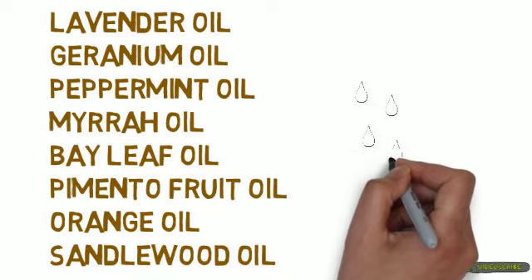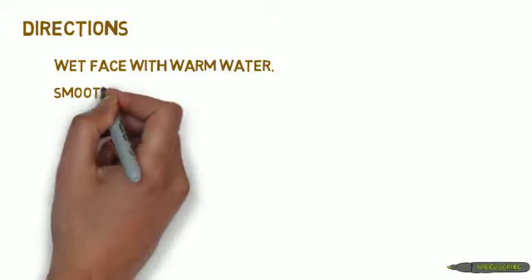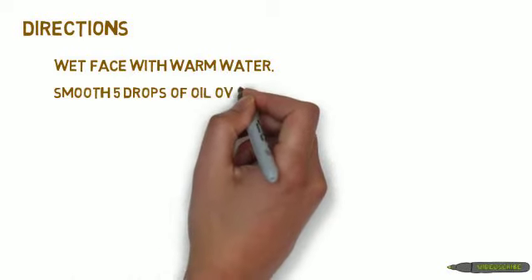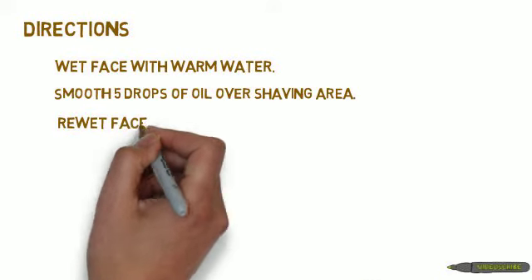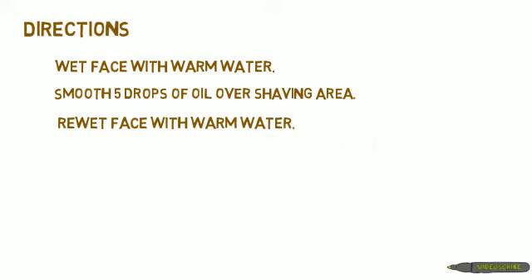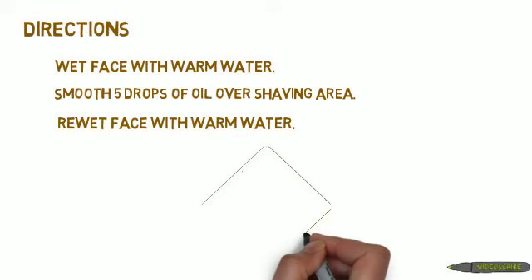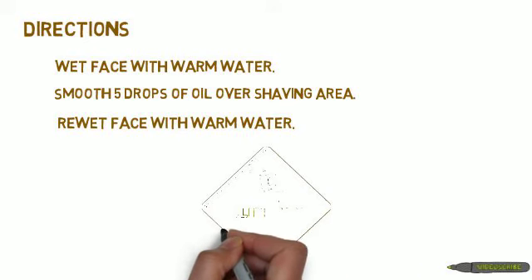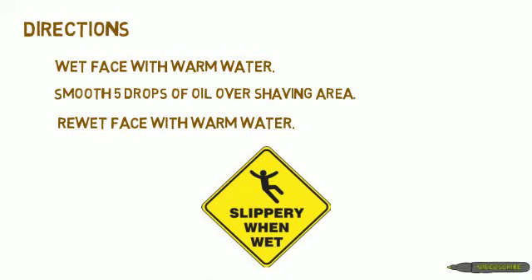To shave with a shaving oil, you will only need three to five drops of oil. You will first wet your face with warm water, then smooth on the three to five drops all over the entire shaving area. Wait a few seconds and then re-wet the area. The oil will create a slick surface with the water that your razor will simply glide across. This slick surface will help to prevent your razor from nicking or cutting your face.